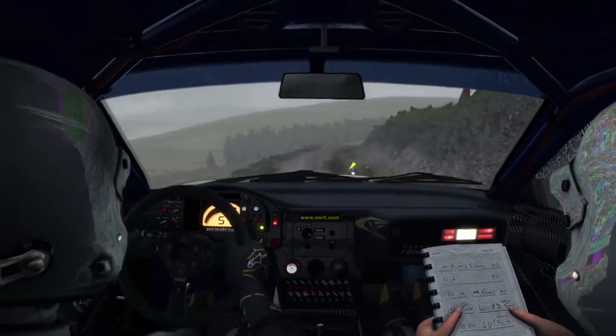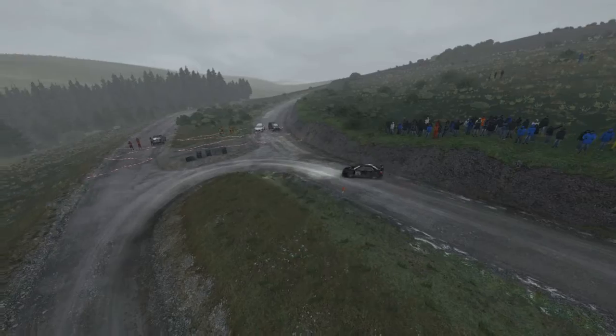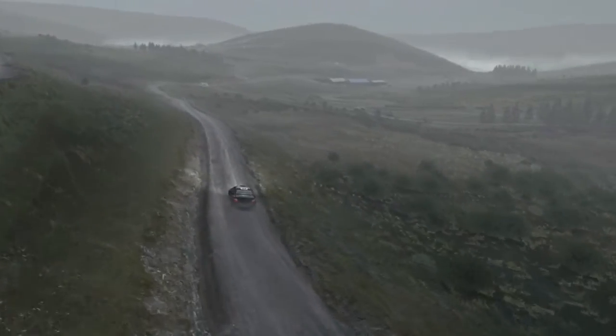Right 5 long into turn, 80, crest, keep mid over crest, 80.